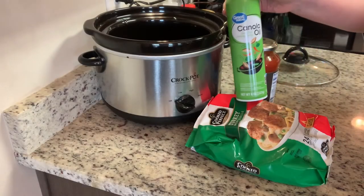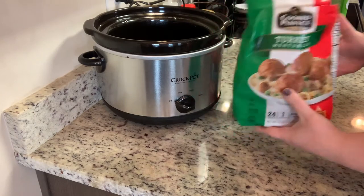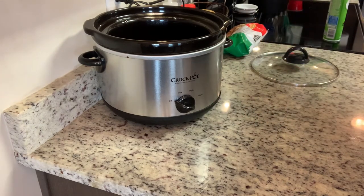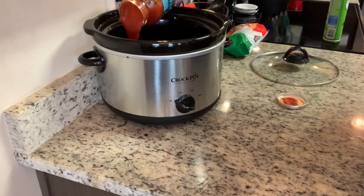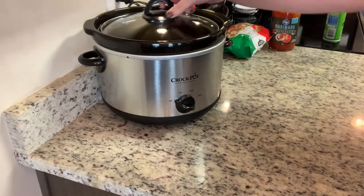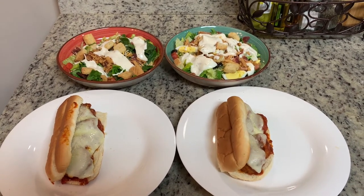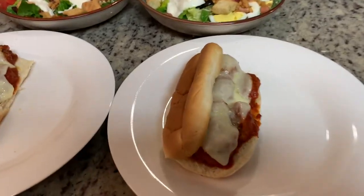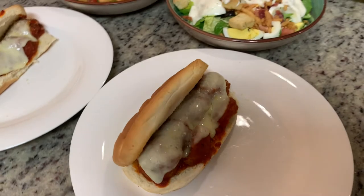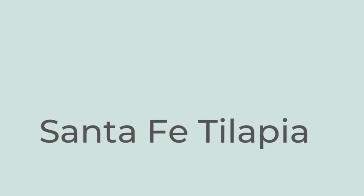Tonight is another super easy crockpot meal with just a couple of ingredients. I'm spraying my crockpot liner, adding some turkey meatballs — use your favorite kind — and then adding pasta sauce, whatever your family's favorite is. Cover and cook on low for four to six hours, or on high for two to three hours. To serve, I cut the meatballs in half, place them on a hoagie roll from Aldi, top with sauce and sliced provolone cheese, and pop them in the oven or air fryer to melt the cheese and toast the bread. Served with side salads and homemade ranch.